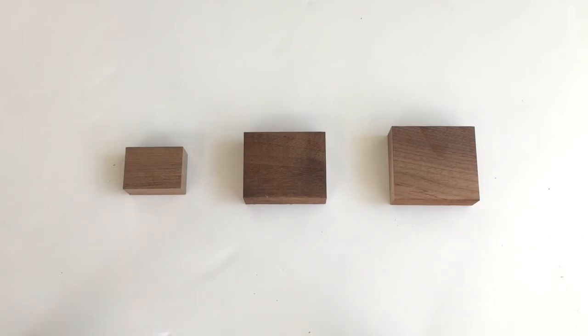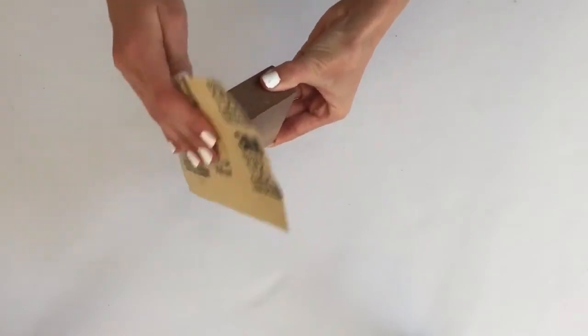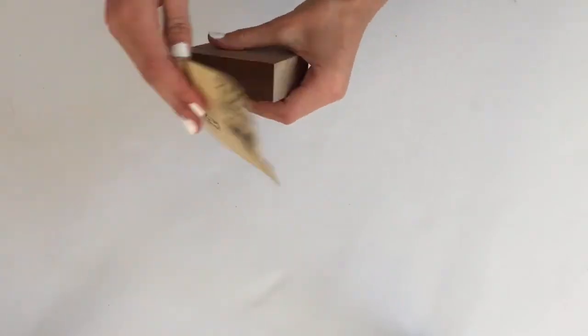But you can always cut them to however size you like. Once they're cut, I'm taking some sandpaper and smoothing the sides and edges.